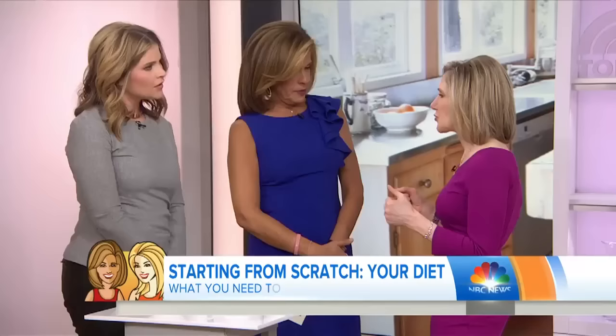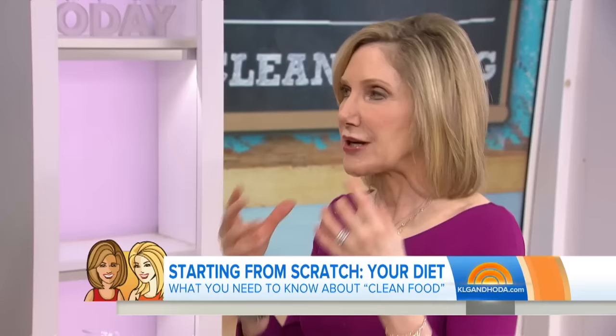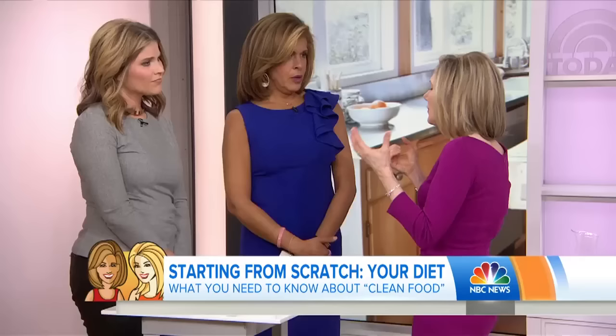So we've heard the buzzword clean eating over and over, but what actually are we talking about? Just like Jenna said, nobody really knows what that is. It just means fewer ingredients, simply prepared fresh food. Fewer ingredients, no preservatives, and a lot of this you can do yourself. When you buy processed and packaged foods on the supermarket shelves, it's very convenient, but there's a lot of added sugar, salt, and fat. Our taste buds like that, but you can also adjust it when you cook at home — you can control those amounts, stimulate your taste buds and enjoy it, but in a way that's smarter.